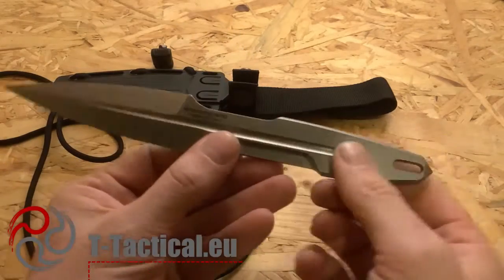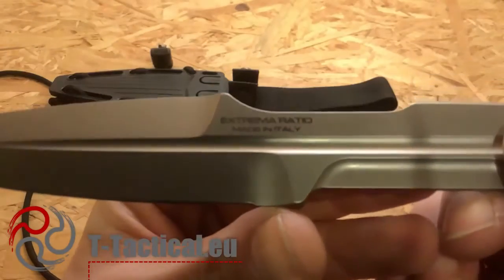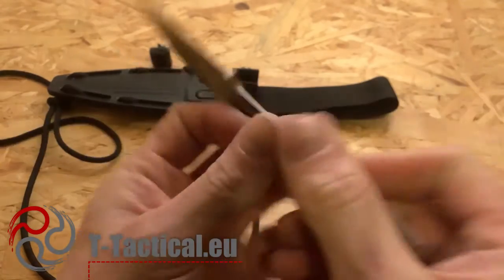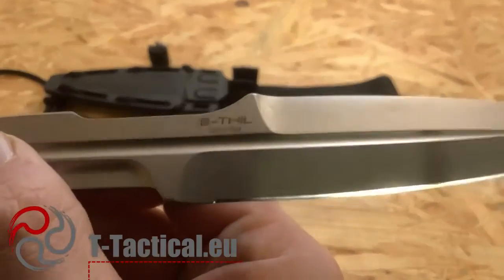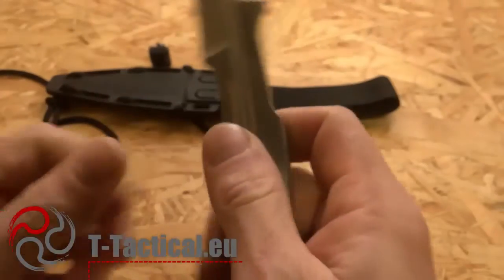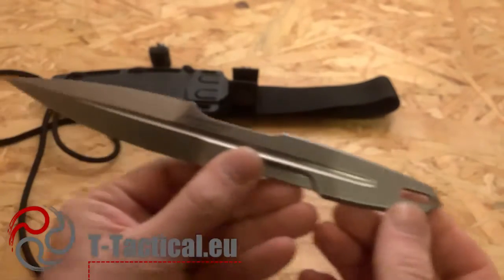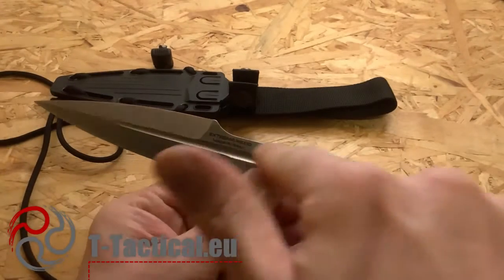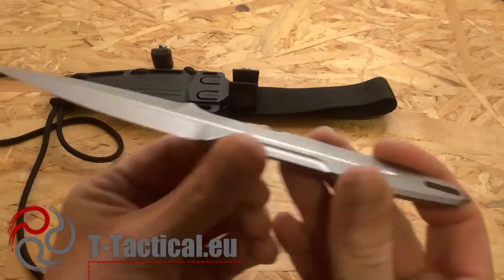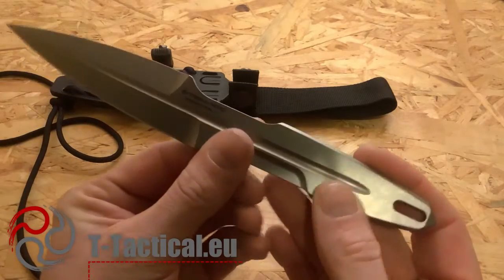Here are the markings: you have the brand and 'Made in Italy' on one side, and on the other side you have the model name and the serial number.